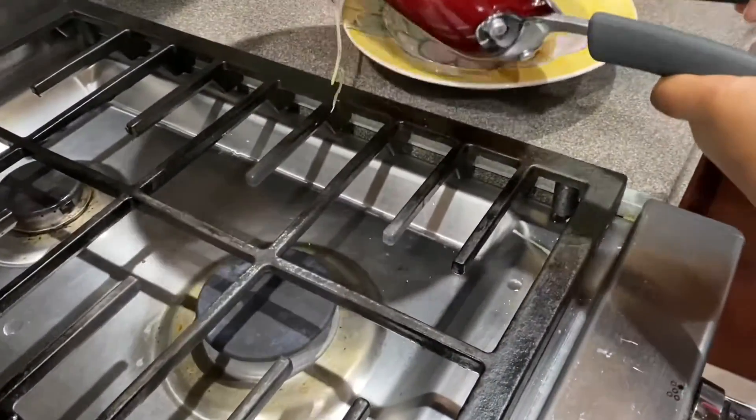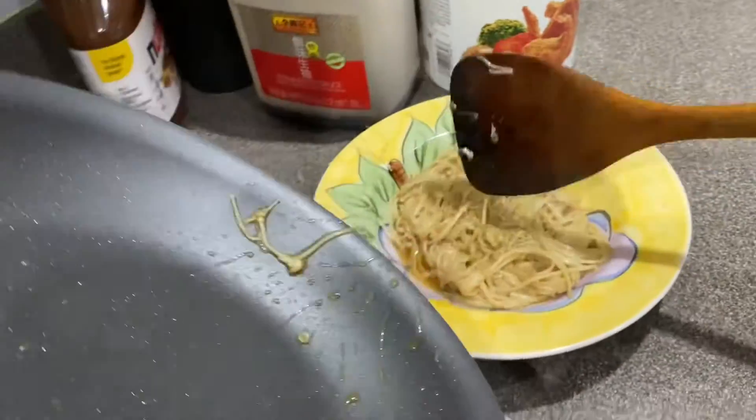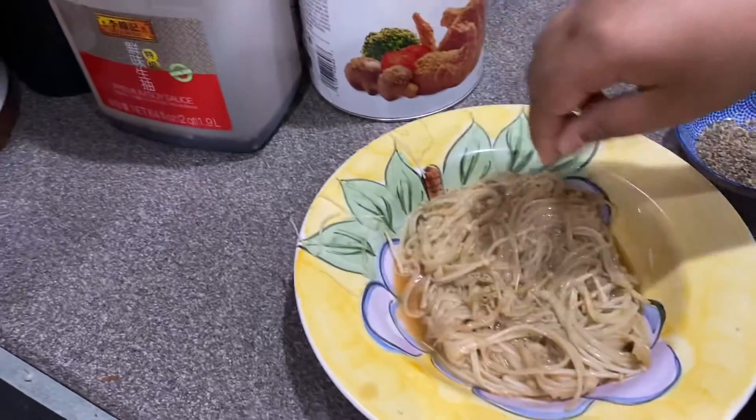Put them on a plate to serve. To top it off, you can add a little bit of black pepper and sesame seeds.